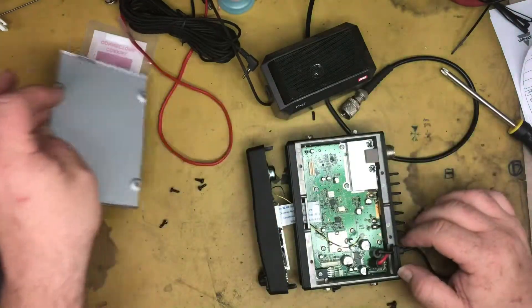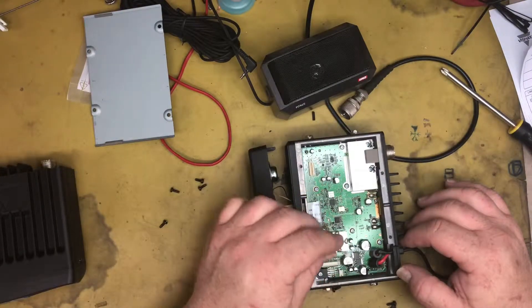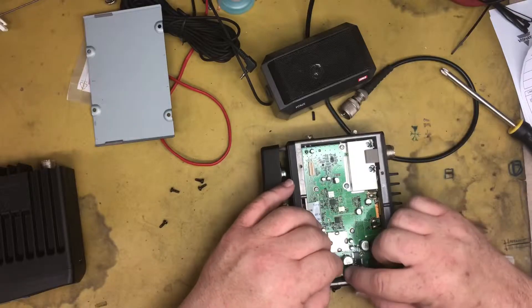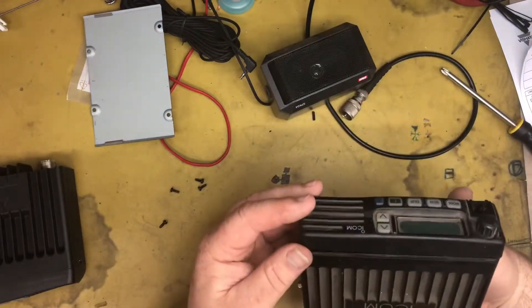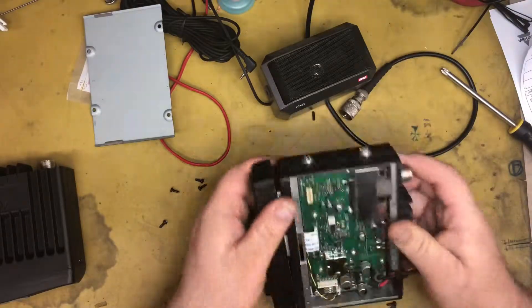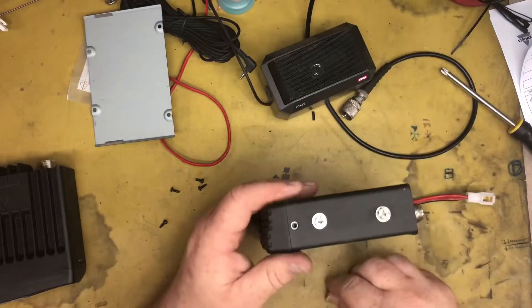There's our problem — the connector's come away. Either someone else has been in here and played with this radio, or it's vibrated loose. It's a fairly old radio, so I'd say it's probably had someone in here playing with it. Anyway, let's put it all back together — that should be an easy fix.